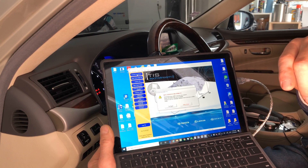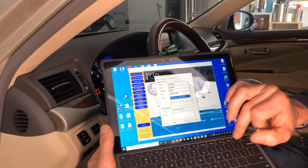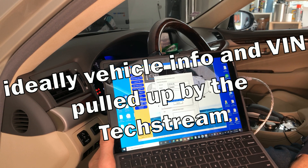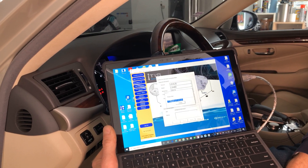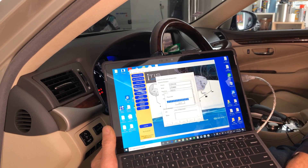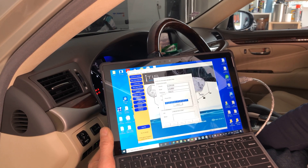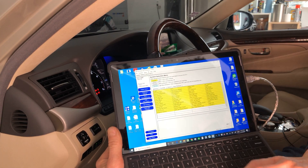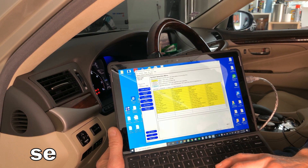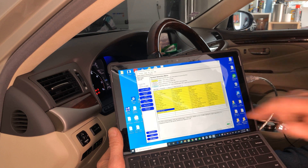Make sure your USB is connected and your OBD is connected. Select offline mode and click next, then wait for the connection — it can take between one to two minutes. Now we're in the main menu and we're going to navigate to Smart Access. You're looking for 'Smart Key,' 'Smart Access,' or something similar — click on that.